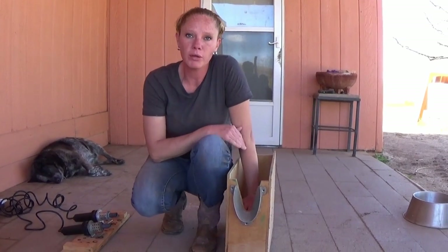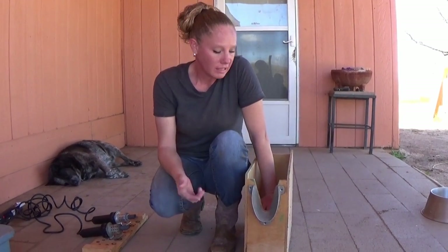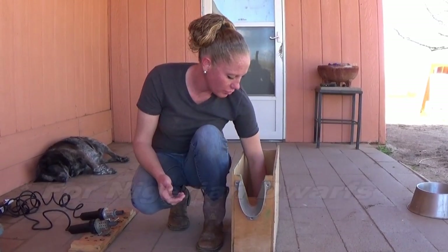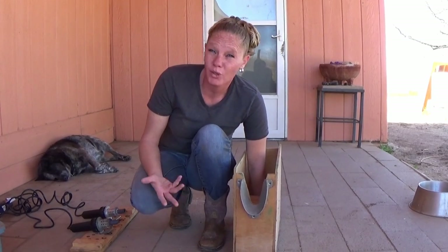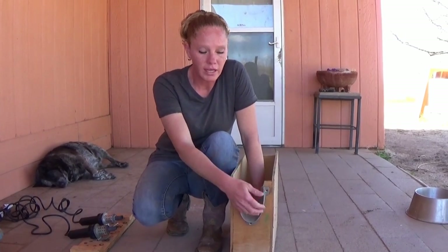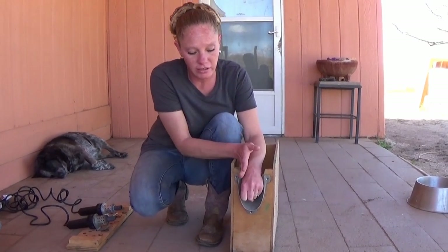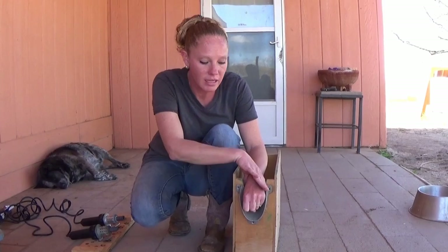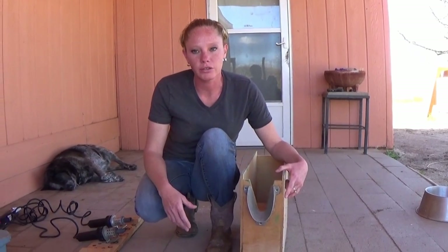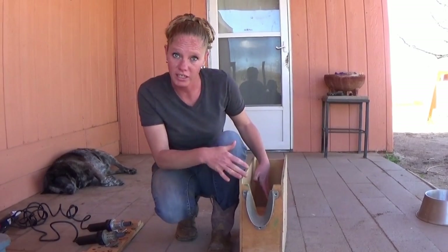The reason I don't care for the box is because at the size of the goat when you need to disbud, they are just not — and this is the small box — big enough. I've managed to put a towel at the bottom, but their feet don't even touch the bottom. The main reason I don't care for the box is that their head is so small, and they will pull their head back in the box the whole time, and their ears are over their little horn buds, so it makes it really, really difficult to get to the area you need to get to. Now we use it for tattooing, because by the time their ears are big enough, they actually fit in here really well.